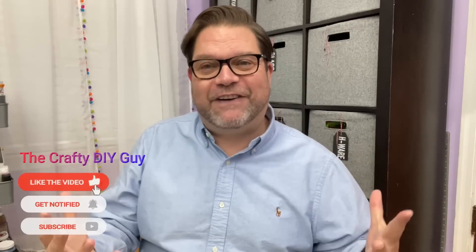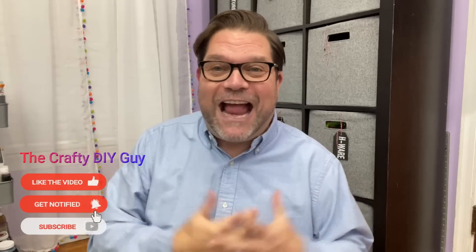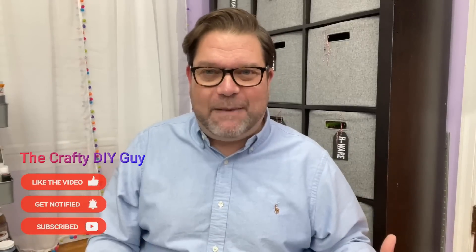But before we get into that, I do want to say thank you to all of my subscribers. I truly appreciate you. If you are not currently a subscriber, definitely hit the subscribe button and stick around. Give this video a like, leave a comment below, especially let me know if you are new to the channel. Check out the playlist — there are lots of different videos on my channel, including lots of DIY projects, shopping hauls, and product DIYs like what we're doing today.